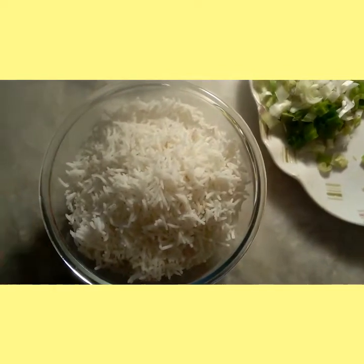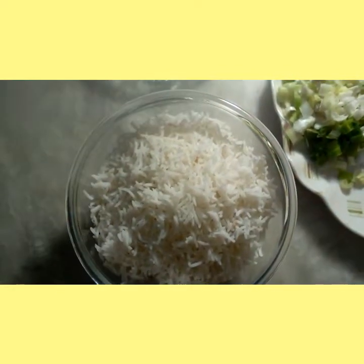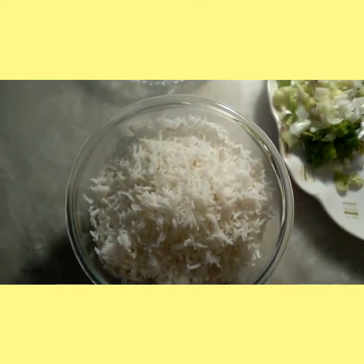First I have taken 2 cups of rice, soak them for half an hour, and fill them with 2 tsp of salt.